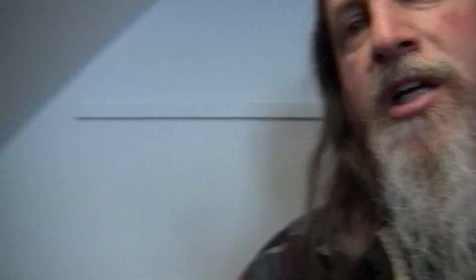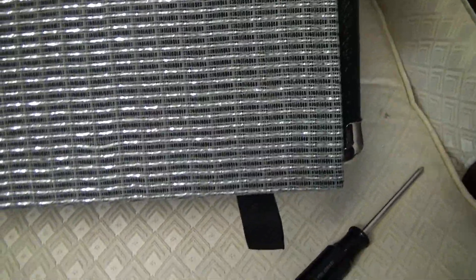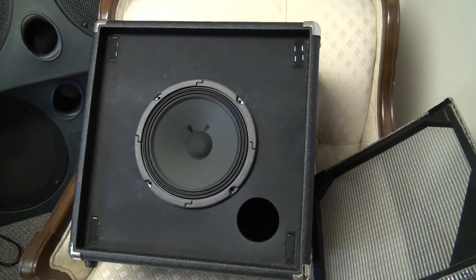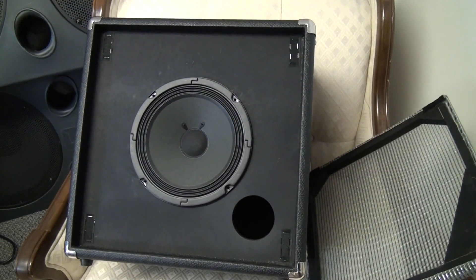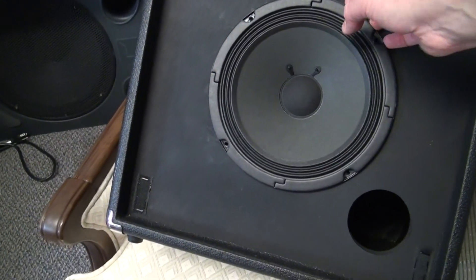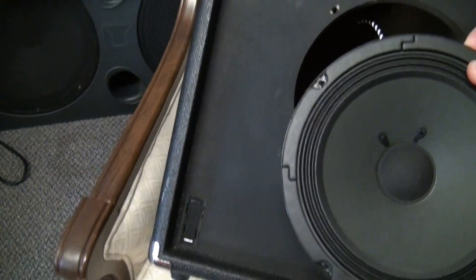So let's take a look. I took the front panel off — all it is is velcroed on, really easy. There was a little tab at the bottom and you just go, and it comes right off. The speaker itself is tiny — it's a little 8-inch speaker, which was a little surprising.